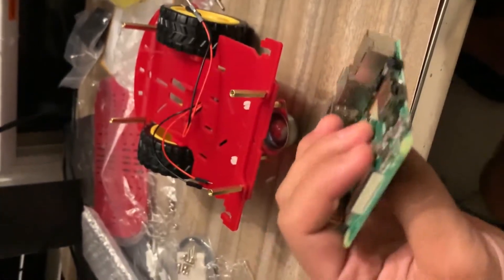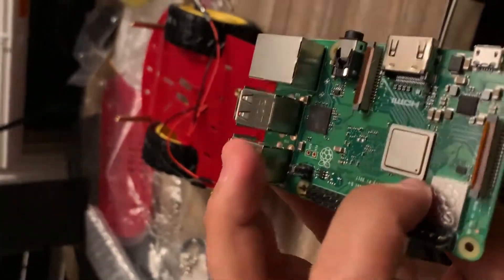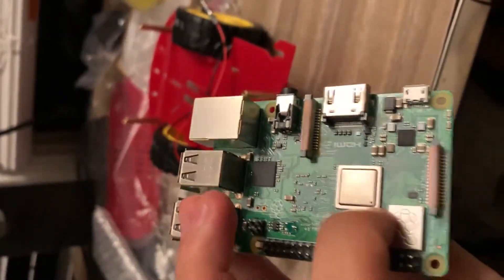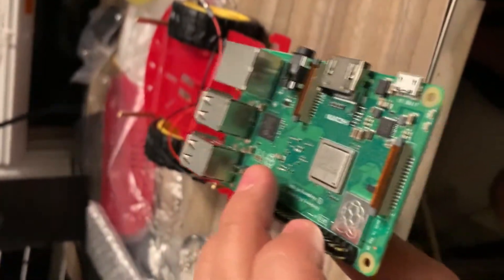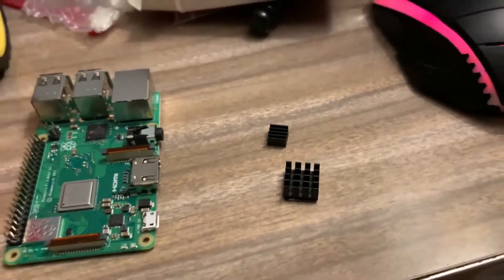There are input/output pins, a place to insert a micro SD card, and these connectors here are for cameras I guess. I'm going to attach these two.